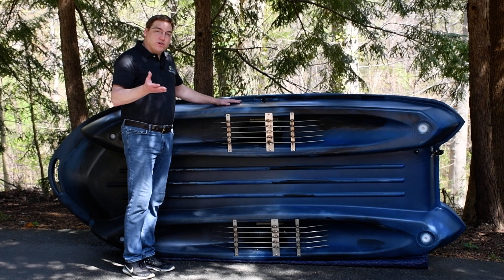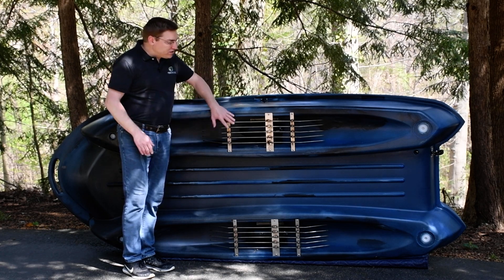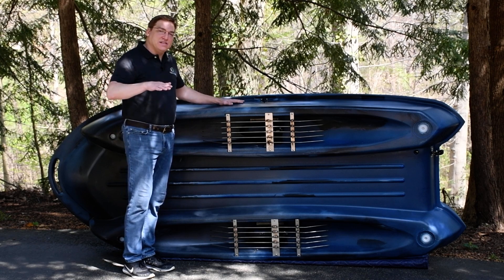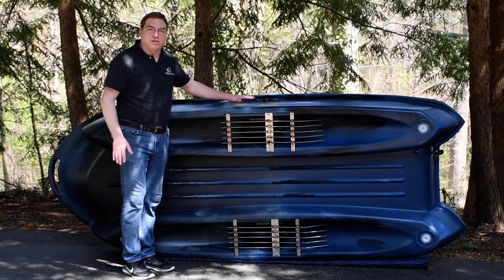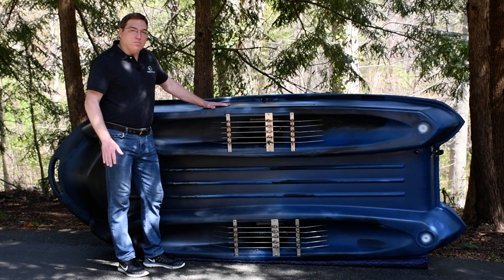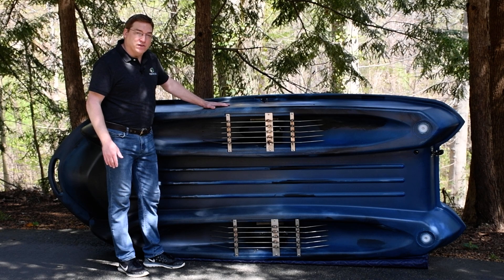First off, your motors are up underneath the boat and very much protected. We also have these brush guards on them that are designed to push grass and lily pads and sticks down and out of the way, so you don't have to worry about things hitting your prop and damaging your motor. This cavity provides you a couple of other really big advantages to how the boat operates and functions.